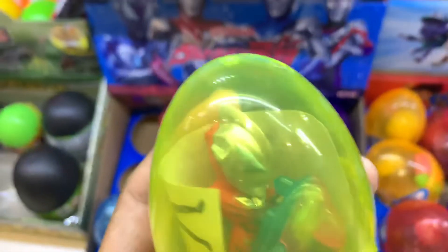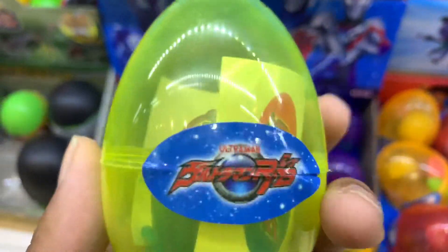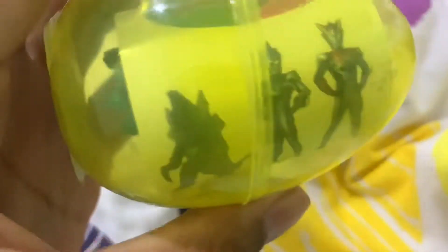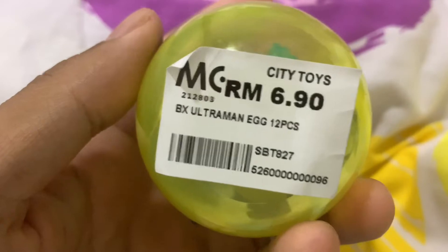Ultraman, we will take — what's this? Geed, Geed. Hey guys, it's EU and check this out, we have this little toy egg thingy, as you can see it's an Ultraman egg.